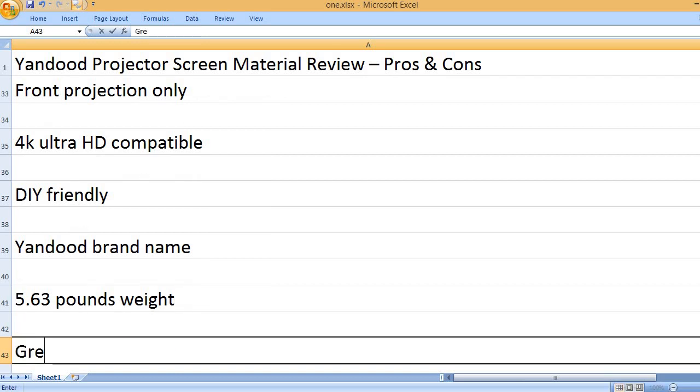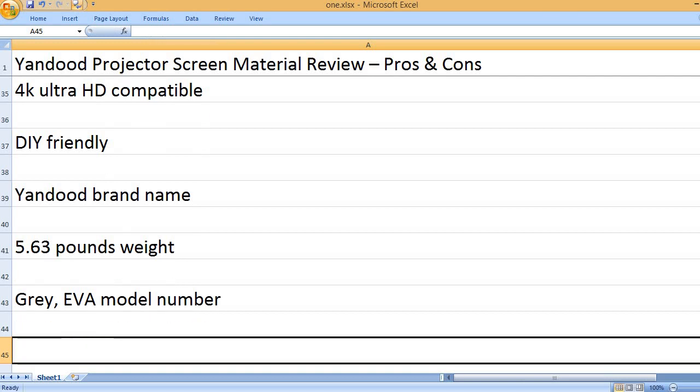Weight: 5.63 Pounds. Color: Gray. Model Number: EVA.